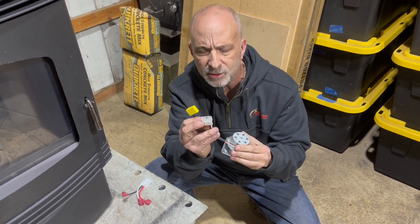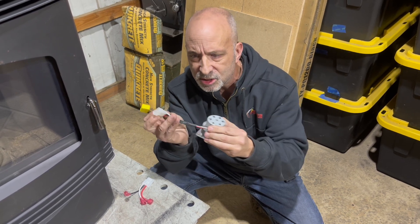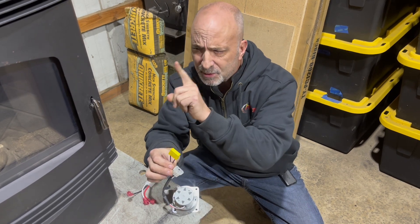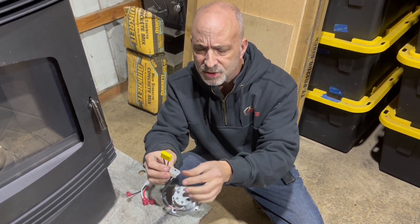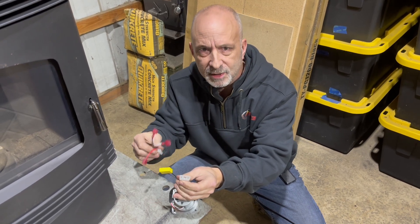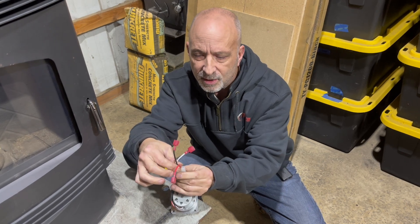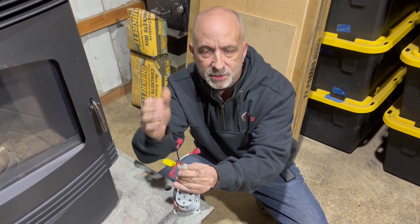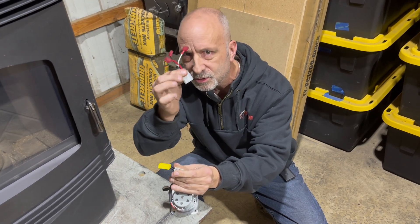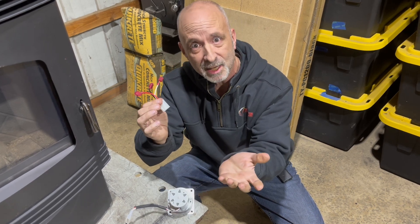When you get your new auger motor, it will come like this. Right here is your molex connector - when Briggs puts it together you'll see how it just snaps in and you're good. However, some of the older Santa Fes did not have this molex connector, so with the kit you get an adapter and three wires that connect to the three wires in the back. So if you see it in the box, you may need it, you may not.